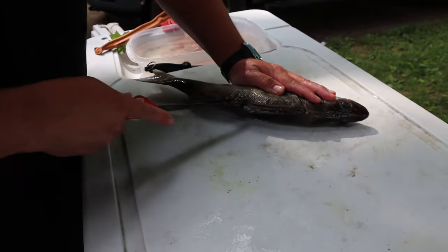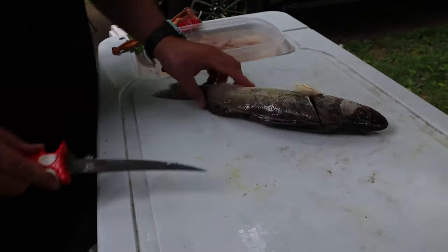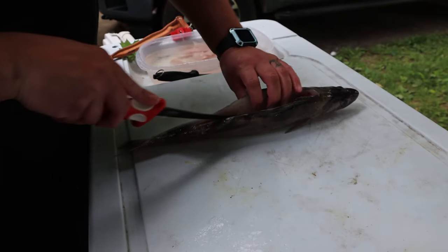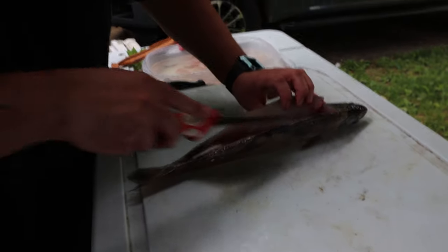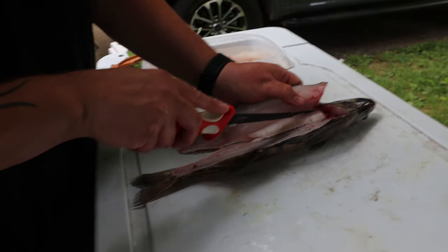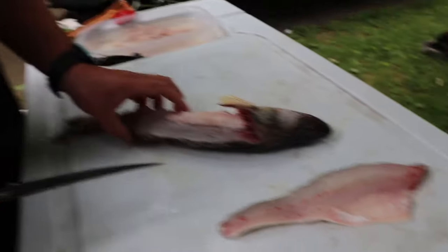We're going to go with our tip, follow on the backbone all the way to his butthole. Push through, keeping that knife against the backbone, and then we're going to go in with the tip of the knife and follow that rib cage all the way down, just a little bit of pressure right here with my fingers to keep that meat out, and it'll peel right away. Look at that. Then when I get there, I usually just pull a little bit and cut. There's one.